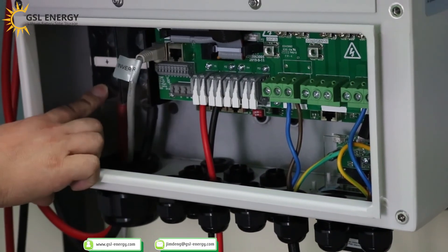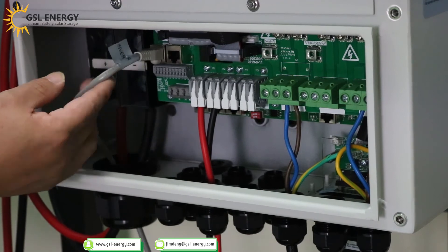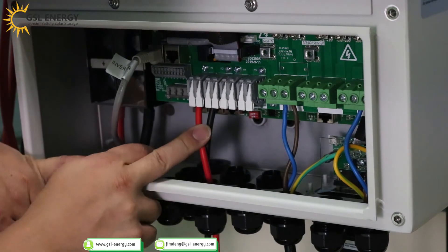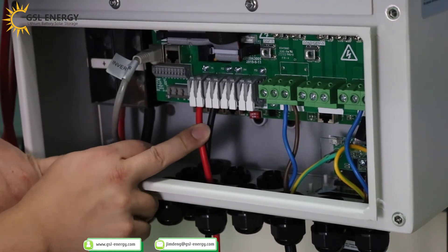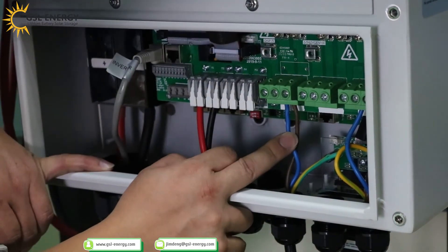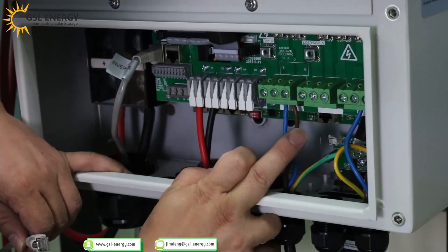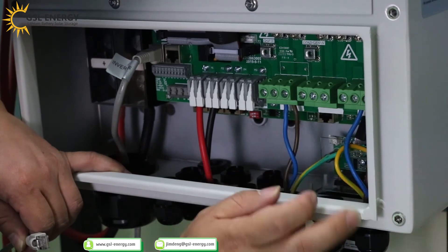This is the communication port. Inverter RS485 connects to battery RS485. This is the solar panel PV line. This is the grid line. Here is for the earth/ground. And the micro inverter, and the smart load connection. This is for the load.